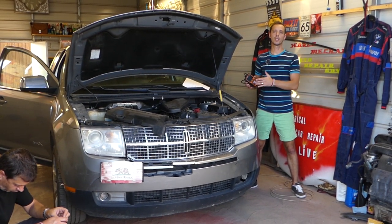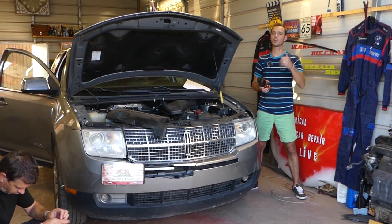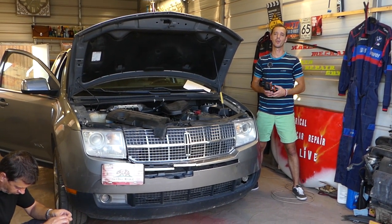We'll have more than 200 videos on this car and every car we get at the shop, because our mission is to save you guys as much money as we can. Please subscribe to the channel, like the video, and leave a comment below letting us know if the video was helpful or if you have any questions.